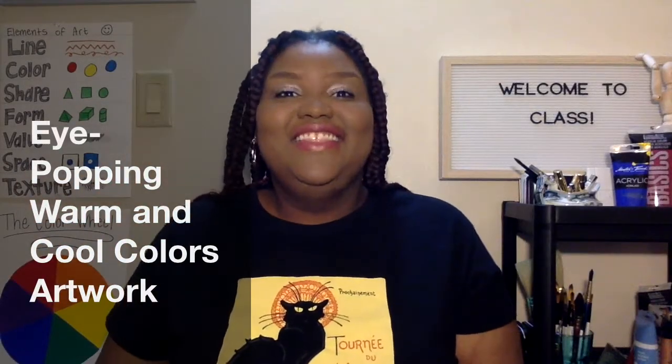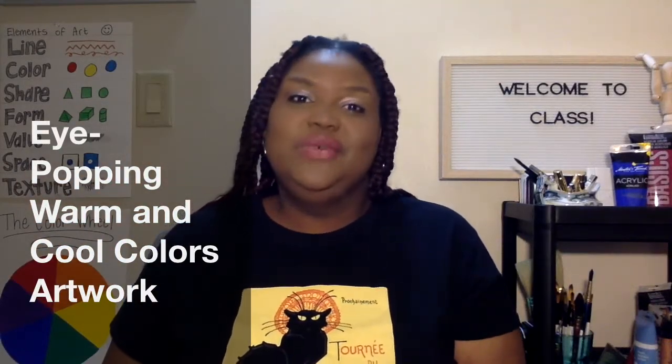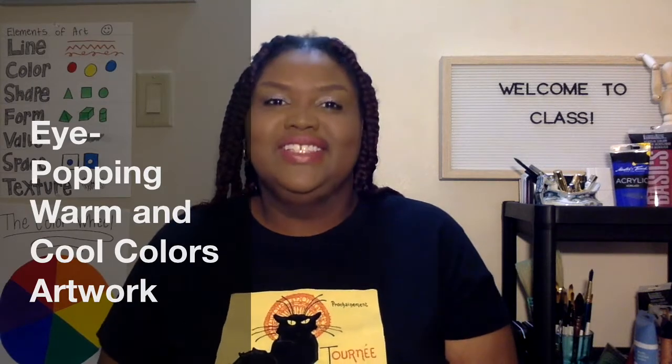Hi! In this class I am going to teach you about warm and cool colors, and we are going to use that knowledge to create our own unique design just like this.